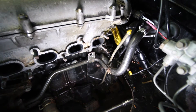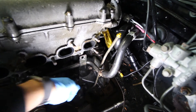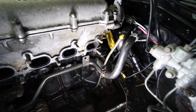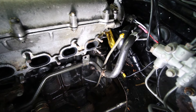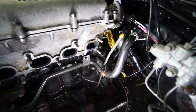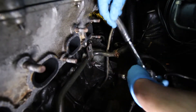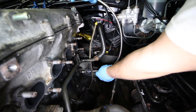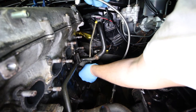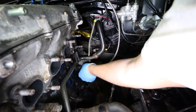We're going to start with the oil feed first. You're going to want to take off this plug right here — it's a 14mm socket. We'll remove that and install the fitting that converts from the metric size to Dash 4an, then install our supply line. You don't want to over-tighten the fittings. They are aluminum, so nothing crazy — they could strip pretty easily.